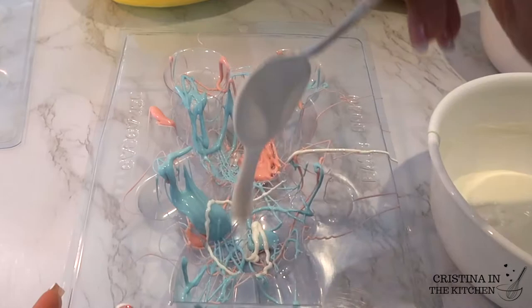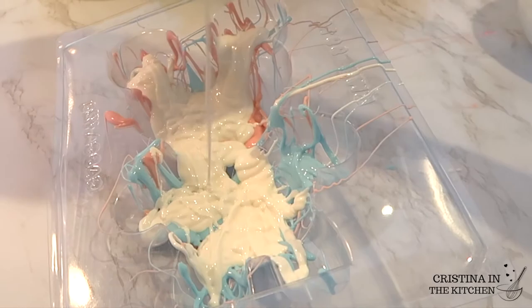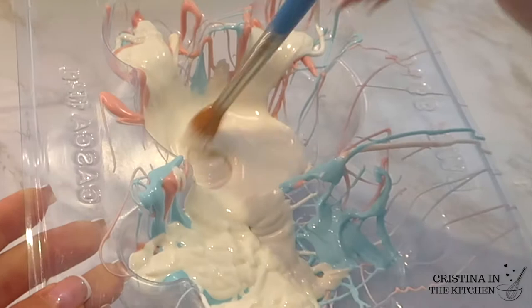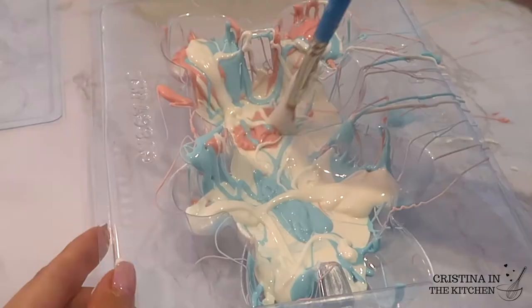Once the splatter is to your liking, add some larger sections with a bigger spoon, then pour a generous amount of the white chocolate to coat the ears, arms, legs, and middle. I'm going to zoom in for a sec to show you the fill line — it is hard to see on camera, but that is your guide. I continued to add more color and blended everything together with the brush, using a combination of swirling and tapping motions to coat the entire mold really well.